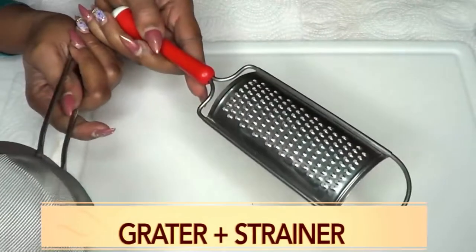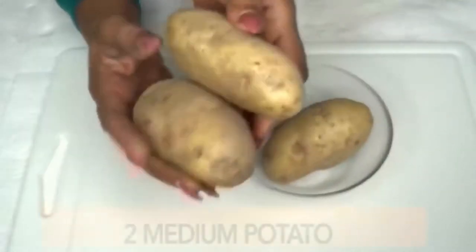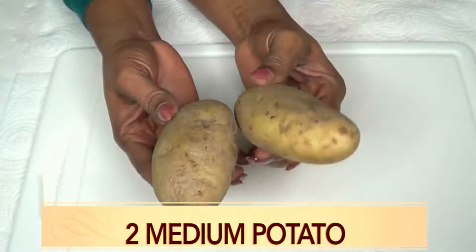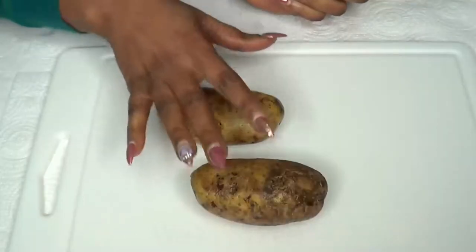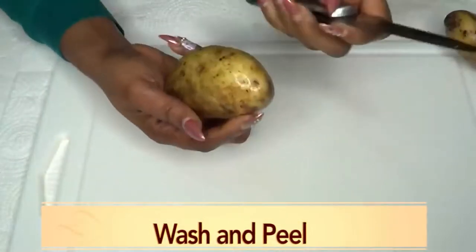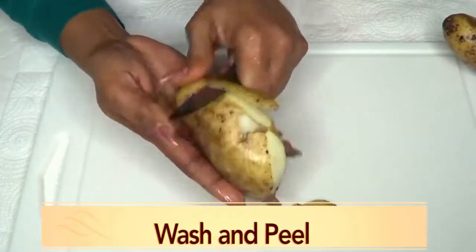You're going to need a grater and a strainer. For this recipe, I'm only going to be using two medium potatoes. The first thing I'm going to do is wash and peel the potato. Now if you have a potato peeler, go ahead and use that — I'm going to use a knife because I find I go much faster with it. So you're just going to peel your potato.